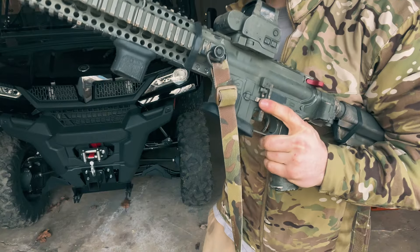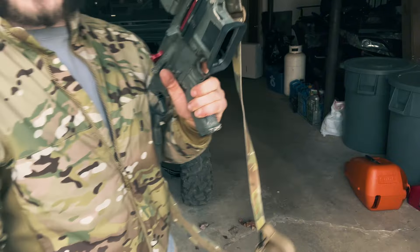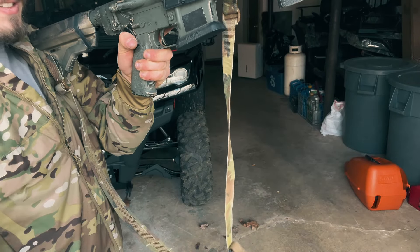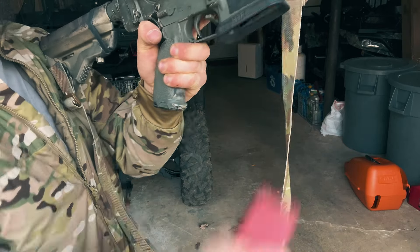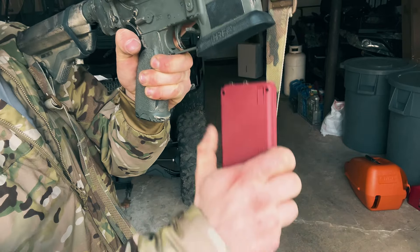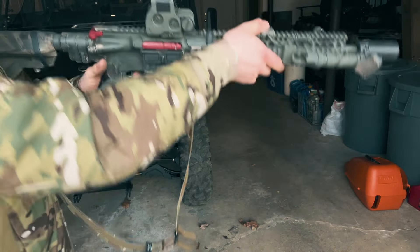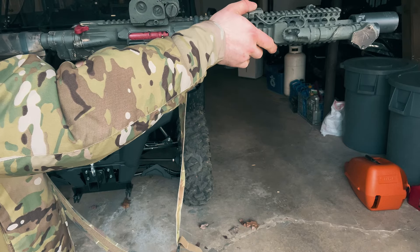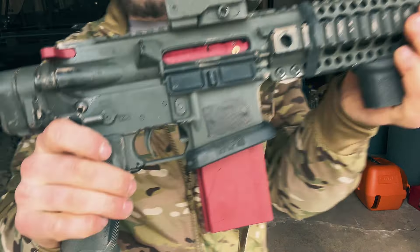You take the battery pack and insert it just like you would a standard magazine. You get an audible click and a digital sound letting you know that the Mantis system is ready to be used. The safety is functional and your trigger automatically resets just like if you were shooting live rounds.